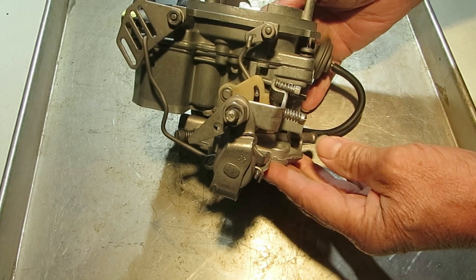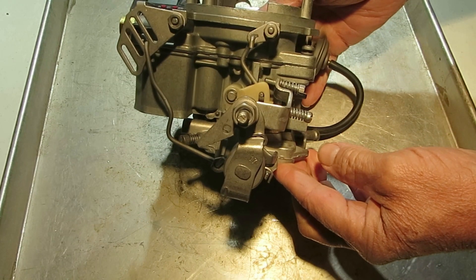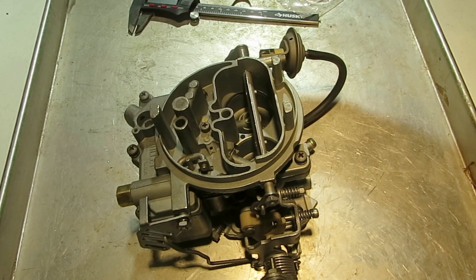Use the recommended spec in your motor's manual — it's different for different vehicles. So that's basically how the choke system works. Thank you for watching.